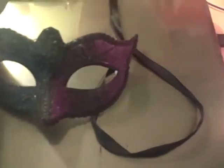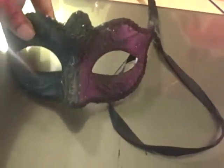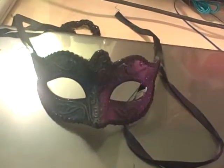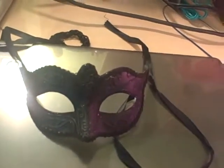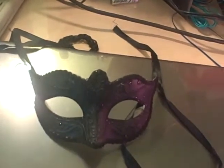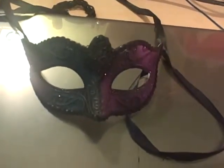Before you wear it, you put the mask on your face, then pull the strap to the back to adjust it shorter — and no, I don't mean cut it with scissors, I mean adjust it.